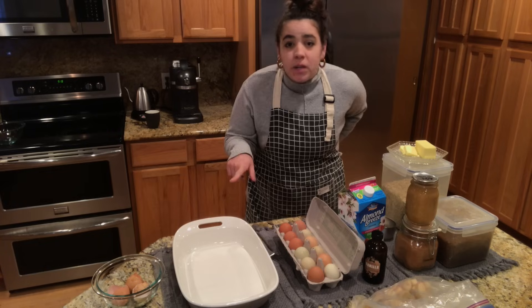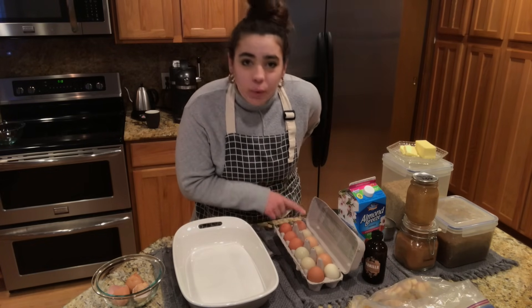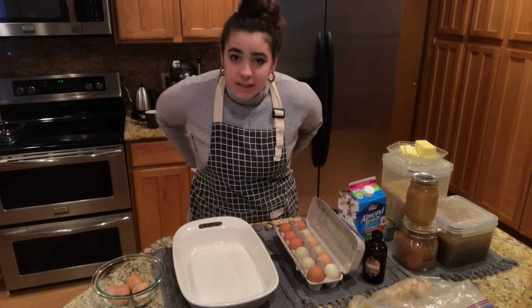I am going to make a baked oatmeal. I make it with one dozen eggs, so it's a very high protein baked oatmeal recipe.